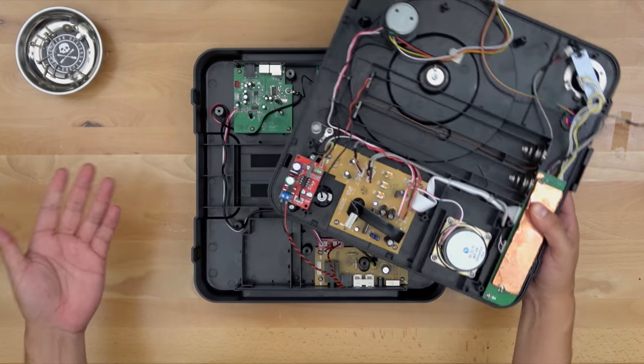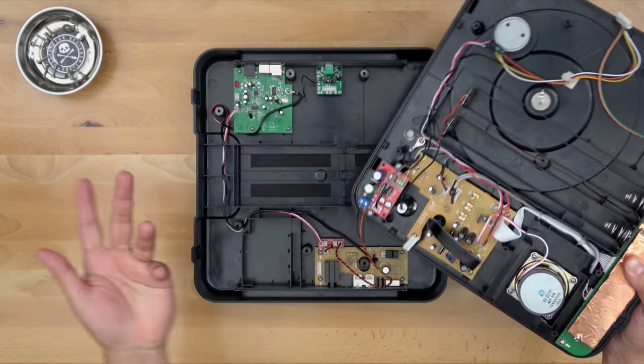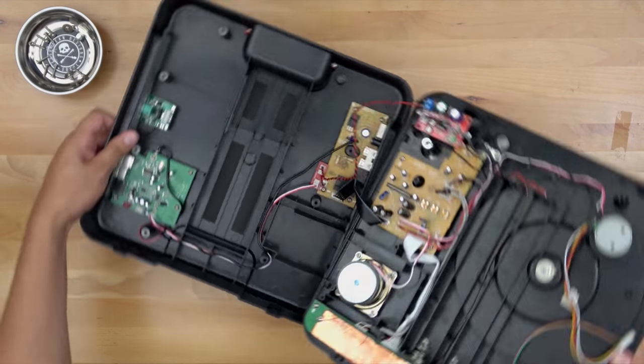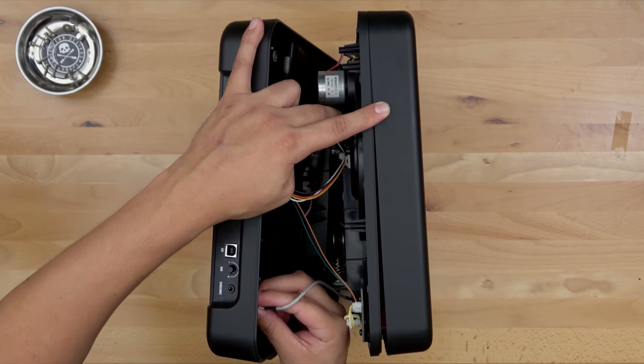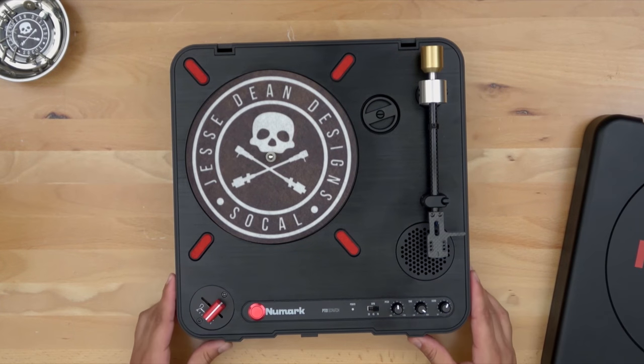All we have left to do is reconnect the ribbon and the other cables that we took out when we were taking this apart and then test it out. There's our power, our ultra pitch, our white cable, and our red cable. Before you tighten this down, make sure there are no cables getting pinched.